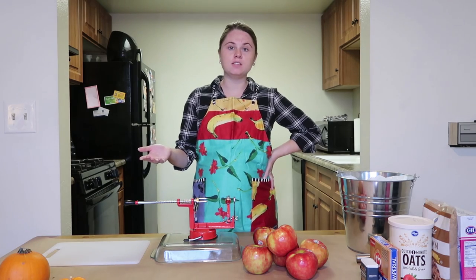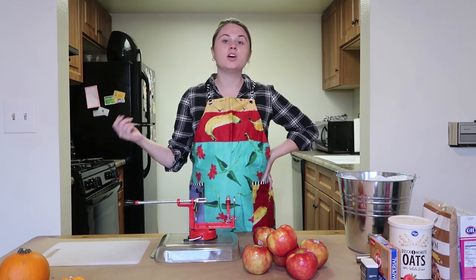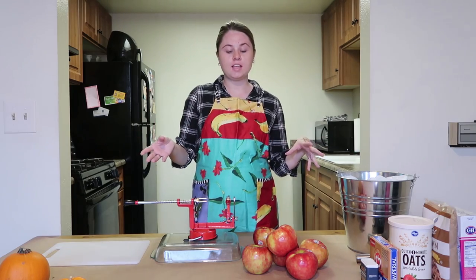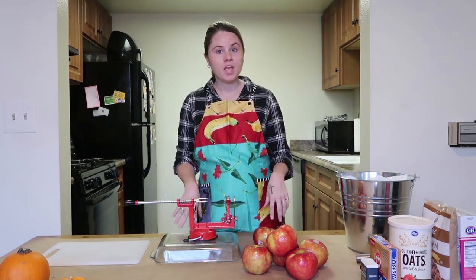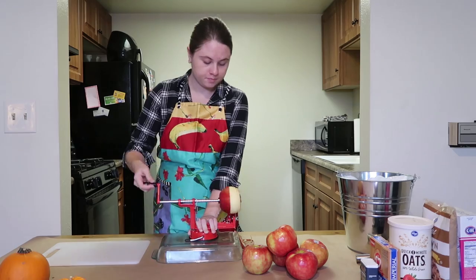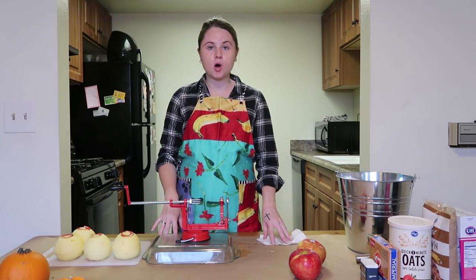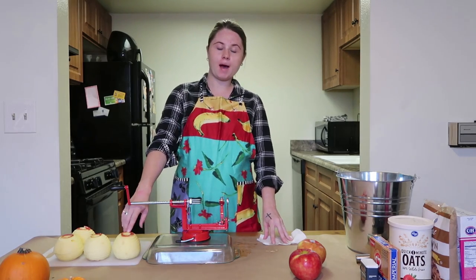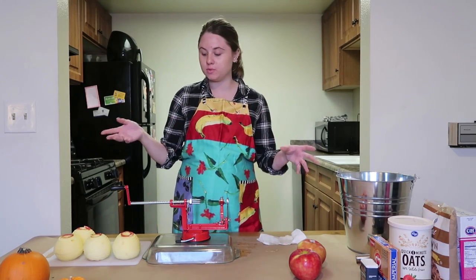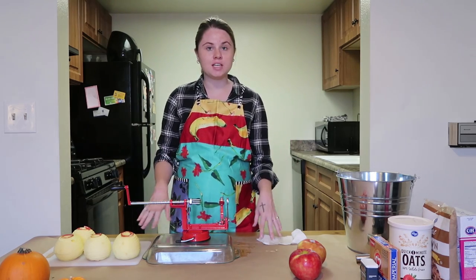The most important part about this is making sure that when you slice and cut the apples, most of them are equal in size so they cook at the same length. If you have some small pieces and some big pieces, they're not going to cook at the same speed, so make sure you do them nice and even. The recipe called for 10 small apples, but looking at the size of my big apples, I think I'm only going to need five — they're about two small apples each in size.